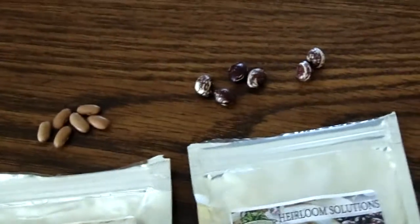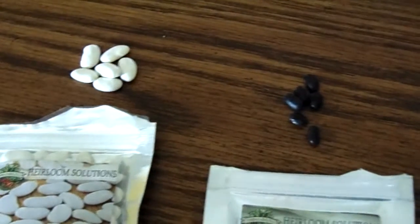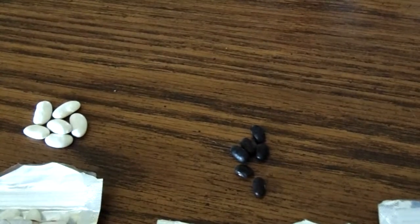With our tomato stakes and string, and the 50-foot roll of three-foot wire fencing we're going to use for trellises to grow on, we'll have at least four rows — like A and B.